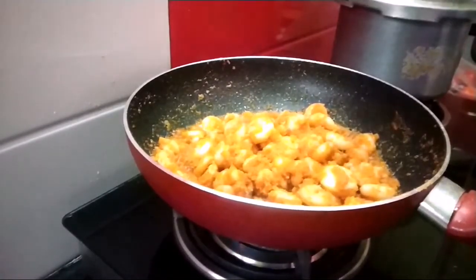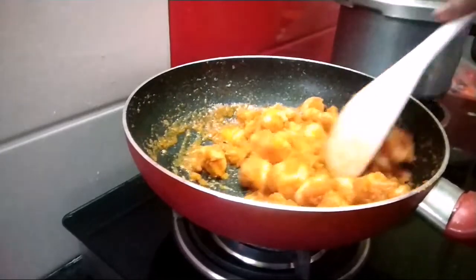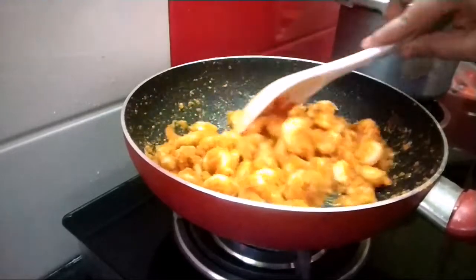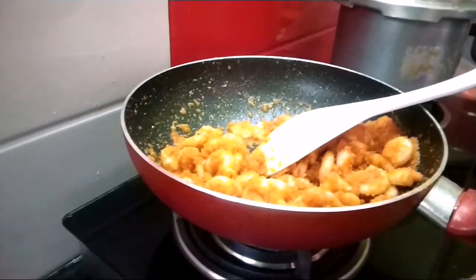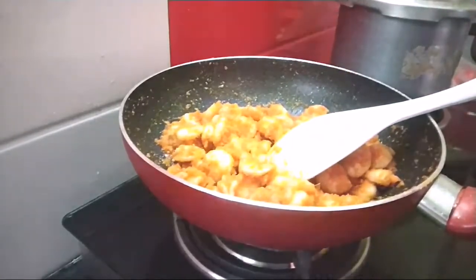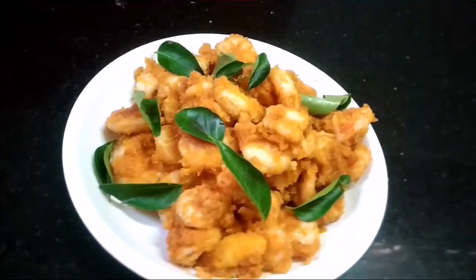Let's fry it. Now the soup is ready. It's very easy to make it.